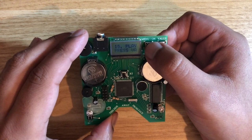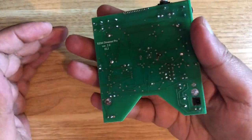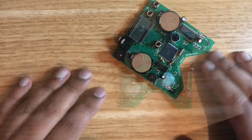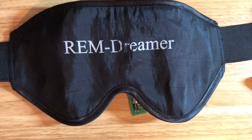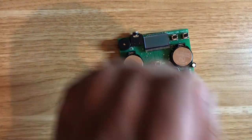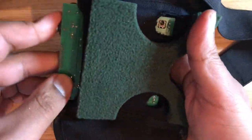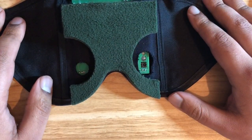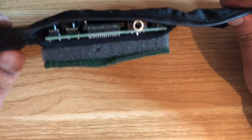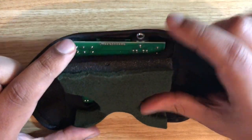I'll turn this off — those are the LEDs. That's basically how it works, quite straightforward. And then this is the mask that you put it in. I'll put the board in here — you just slot the board in here and then you would wear it like this. Obviously your eyes would be covering this area here.